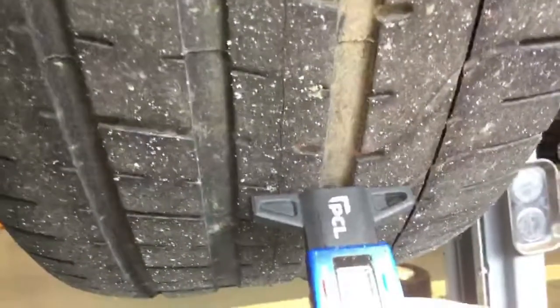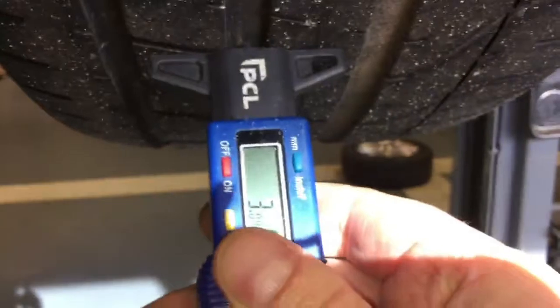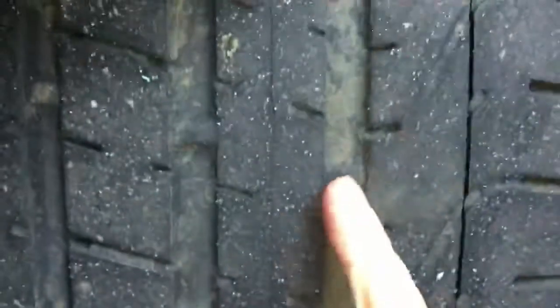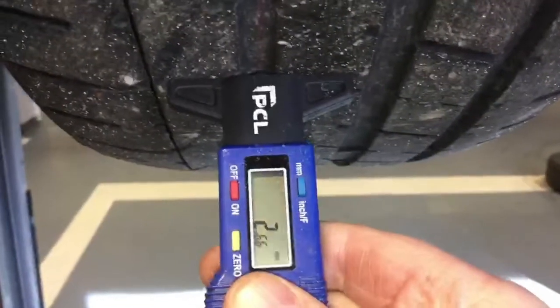Tyres — the front ones are getting low. There's 3mm there, and it steps down to less than 3mm on this side. The legal limit is 1.6mm — you can just see the wear markers there. So I would strongly advise that those tyres are replaced shortly. They are wearing evenly; no concerns with uneven tyre wear. The driver's side is also low — a little bit lower, that's 2.6mm across the tread pattern on this one.